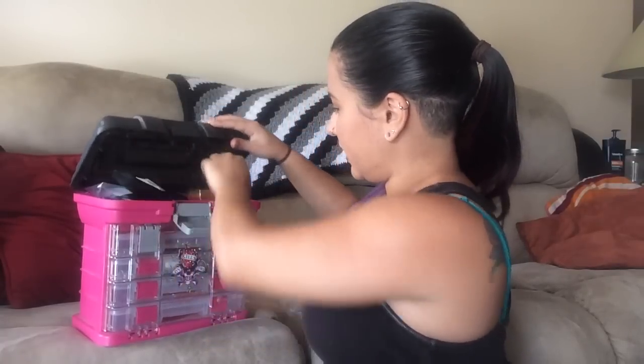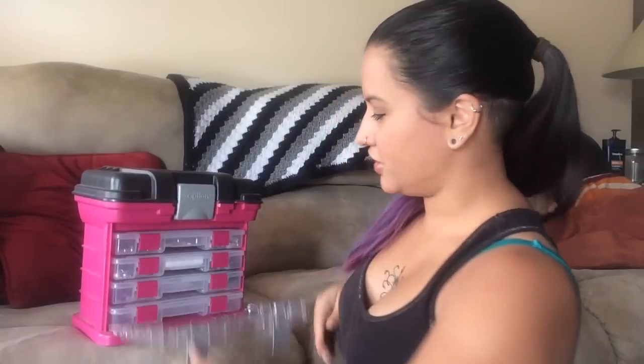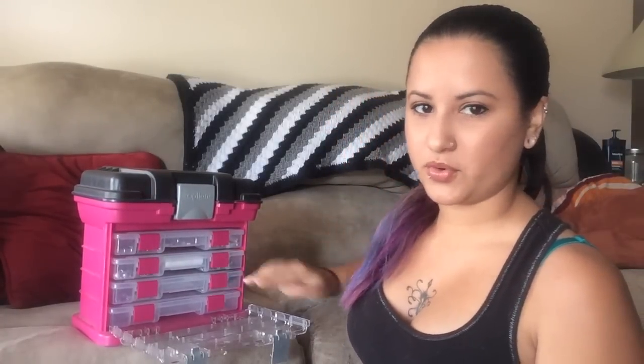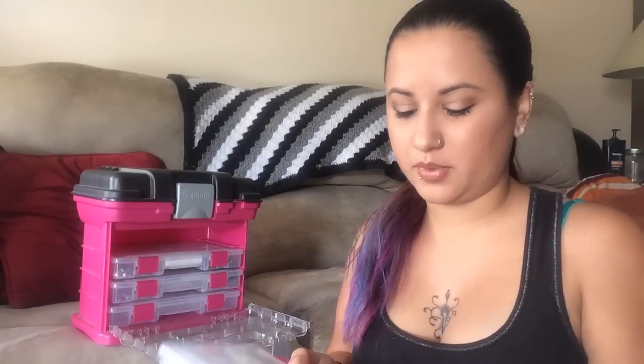Alright, so that's the top part — nothing too exciting in there. When I open up this section, there are four different drawers. In the top one, I have some more of my crafting supplies.